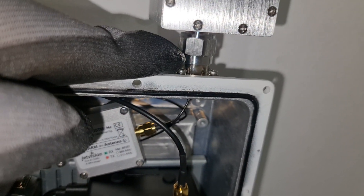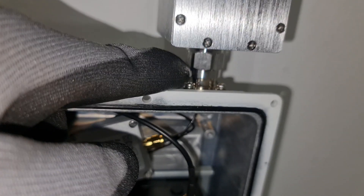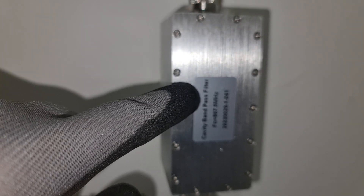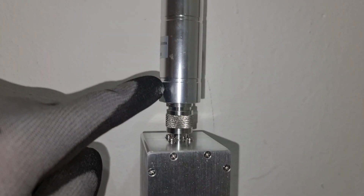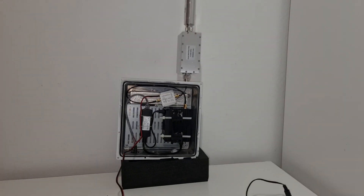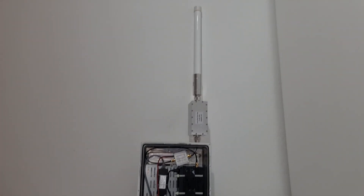From here, as you can see, on the antenna side you go directly to your antenna connector. From the antenna connector to the cavity filter, from the cavity filter to any type of antenna that you want. For demonstration purposes I use the 3 dB antenna - very, very nice.